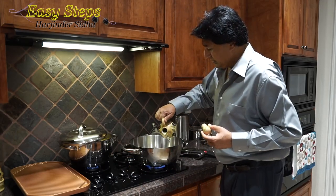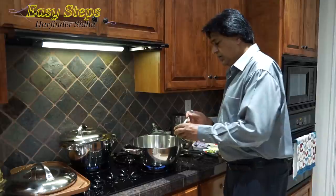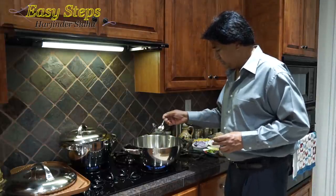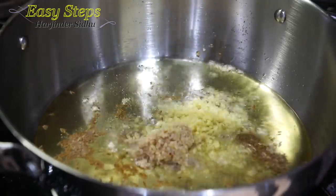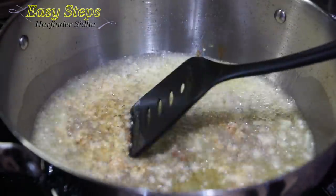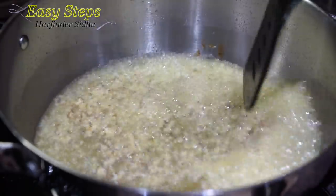We're going to add a good amount of olive oil — a quarter cup. The oil is heated up, and I'm going to add one teaspoon cumin, one tablespoon garlic, and one tablespoon ginger. Mix it, turn the pan to high, and cook for about 20 to 30 seconds.